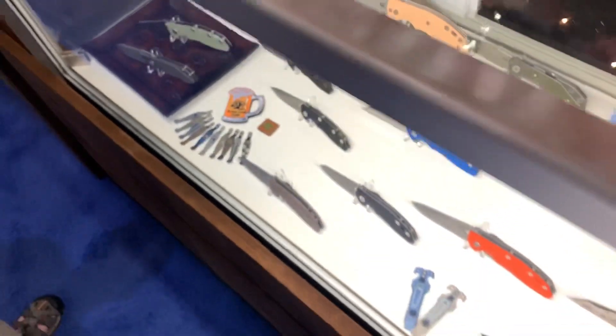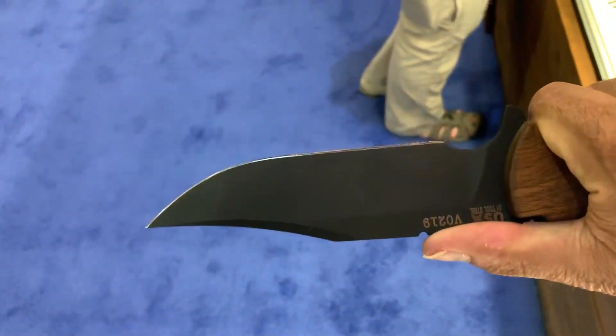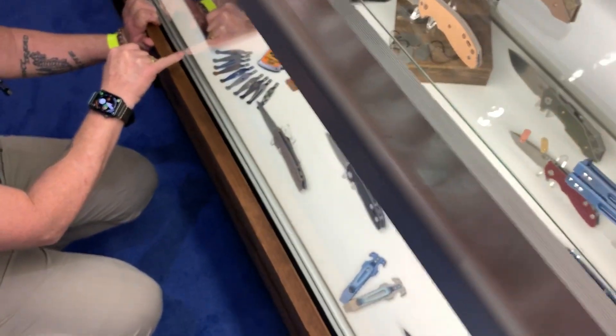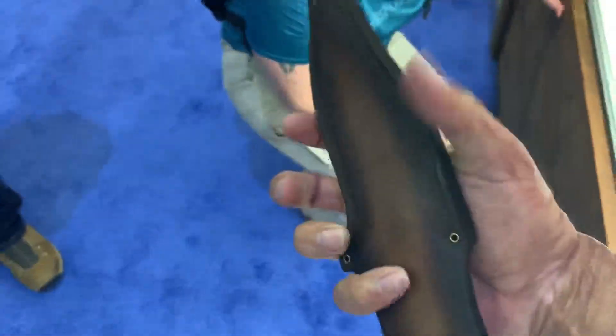And this is the vintage — what is it called? The Vintage Ranch. I love that bowie shape on there. Very comfortable. I think it's 3B — or 01. It comes with wood handles and a sweet vintage leather sheath with hand tooling on there. Nicely done.